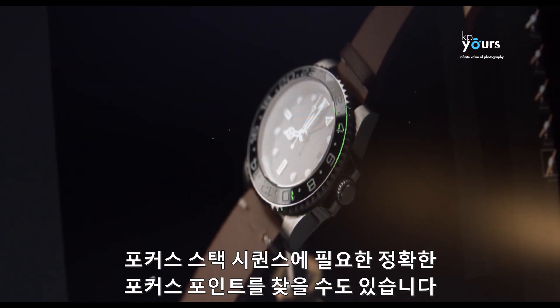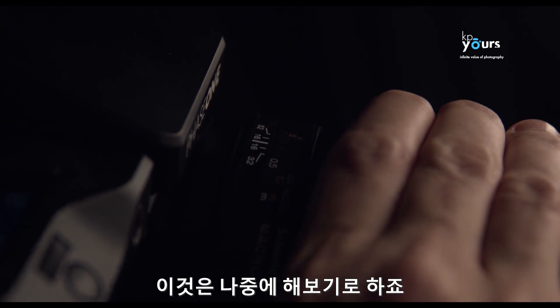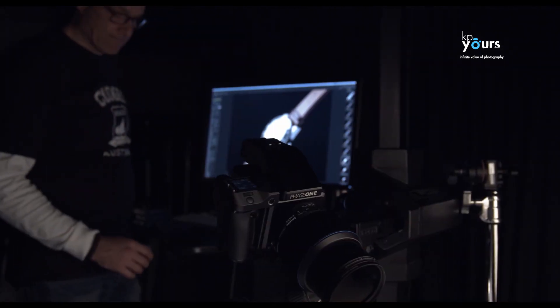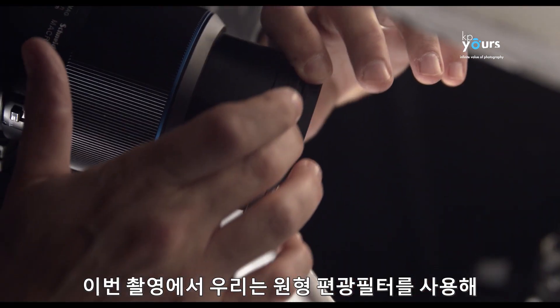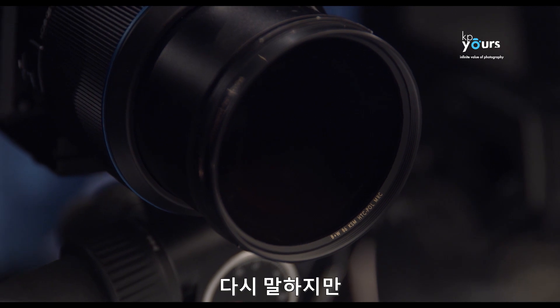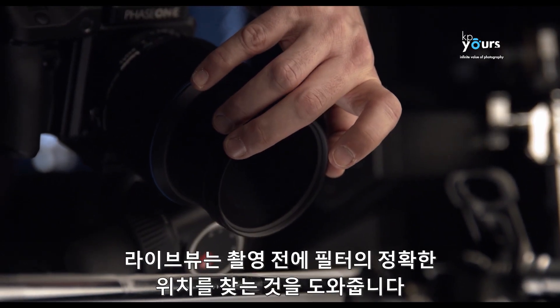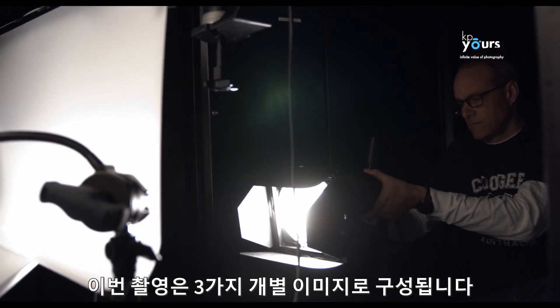We also use live view to find the correct focus points needed for the focus stacking sequence we need to do later. In this case, we choose to use a circular polarizer filter to remove the flare and reflections in the leather strap — again, live view helps us find the exact position of the filter before capture.